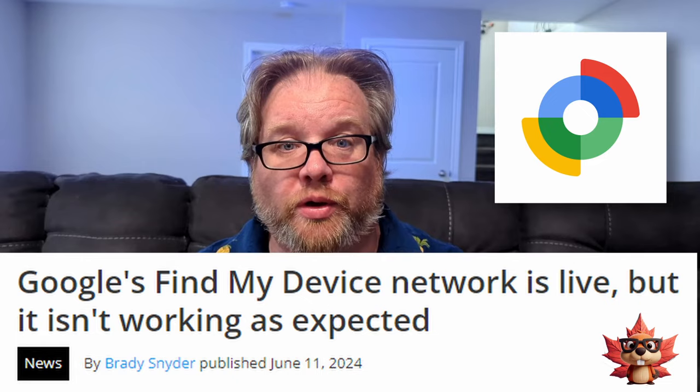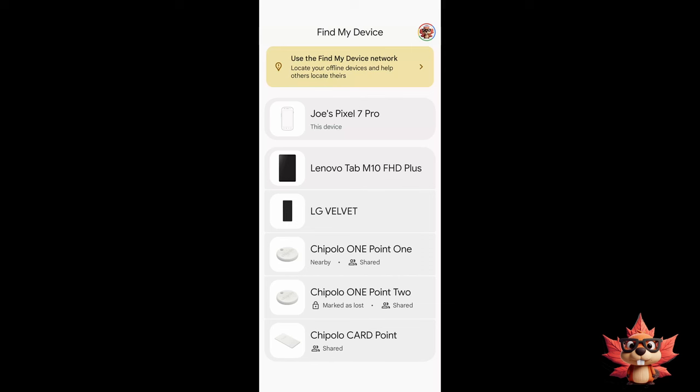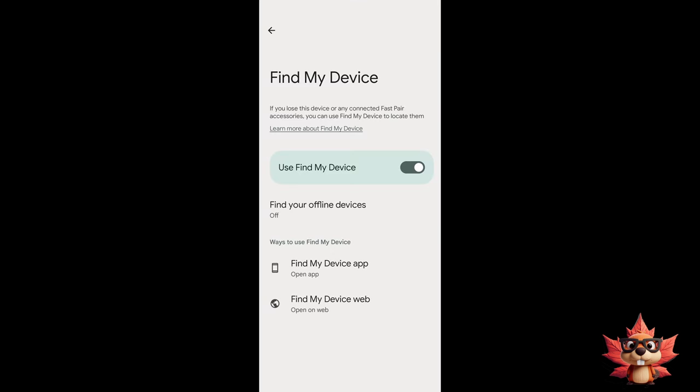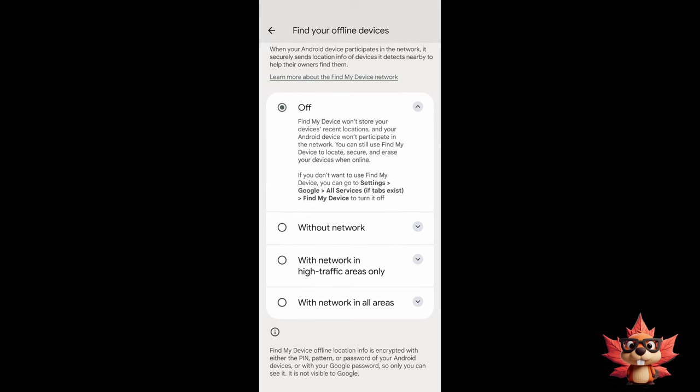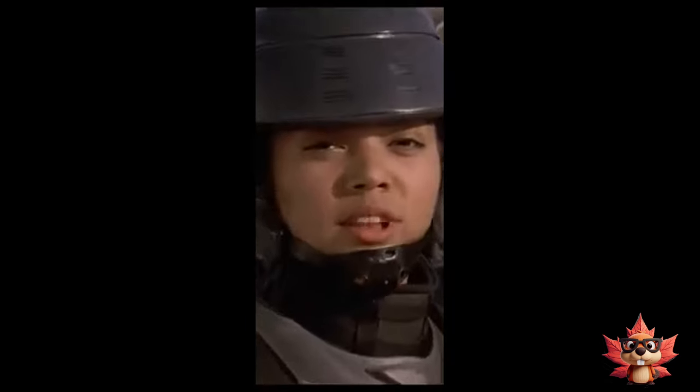After doing a bit of research, here is my explanation. The Find Your Device network is an opt-in service for Google. Unlike Apple, where every single Apple device is constantly looking for other Apple devices, the Android network does not do that at this point. So being in a smaller town, maybe not as many ping points are out there as there should be. With this being an early adopter type thing, I may have to wait a while for these to actually start working on the network. While editing this video, I realized I should show you how to add your Android phone to the Find My Device network. In the app, click on your Google account, then select Find My Device Settings. Make sure Use My Find Devices is on, then click on Find Your Offline Devices. Scroll down and select With Network in All Areas — and now you've just helped expand the Google Find My Device network.